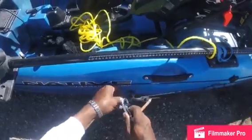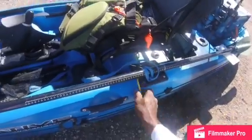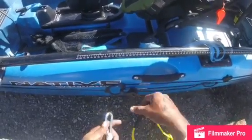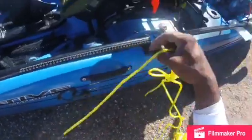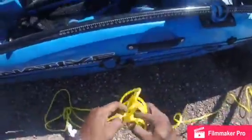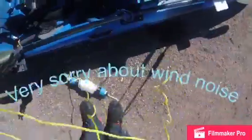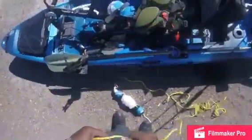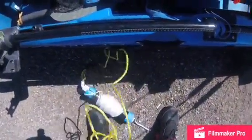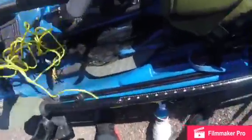What I do is I take this rope right here, which has some heat shrink and some zip ties, and I clip it on like so. Then I run this line through my anchor trolley like so, and this line will be inside here.